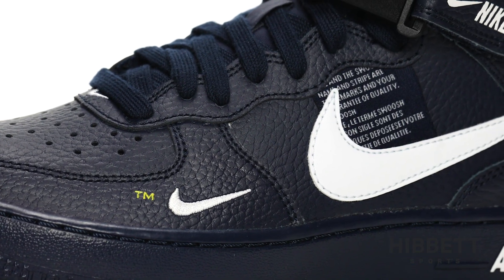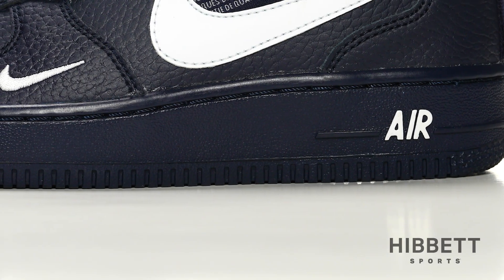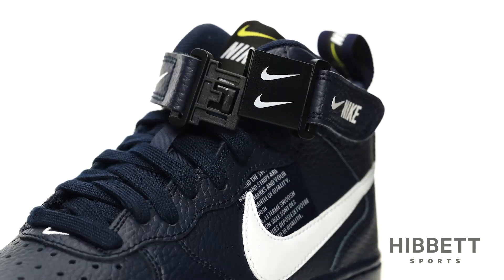It features a premium leather upper with major overbranding throughout the shoe. The encapsulated airsole unit cushions each step, while the adjustable ankle strap allows for a customized fit.